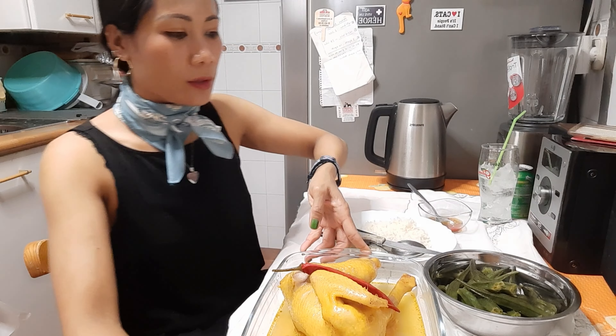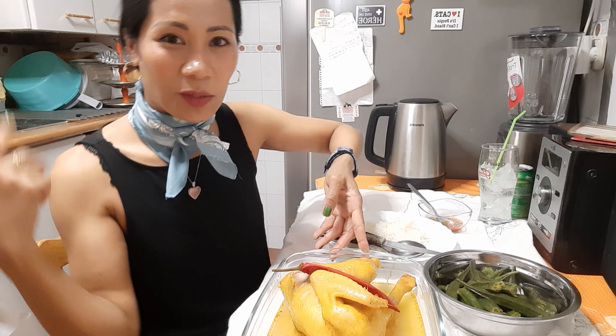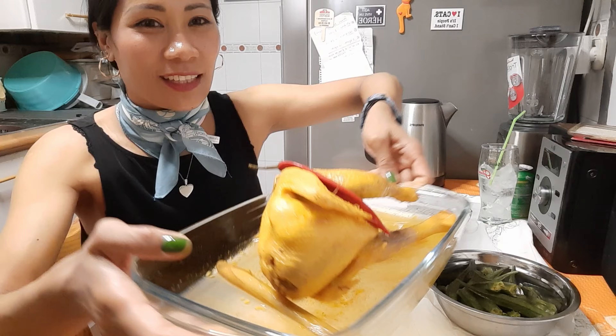Hola a todos, bienvenido de nuevo en mi canal. Hoy me voy a comer, estáis viendo los cacharros de mi cocina. Mirad.